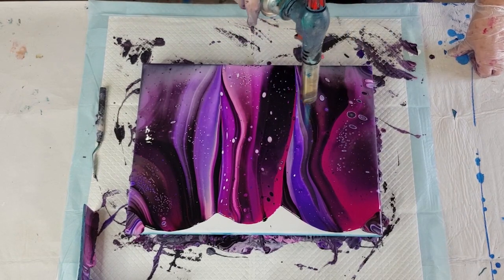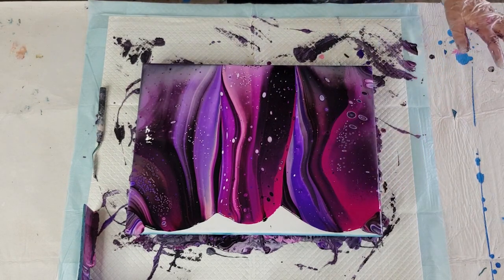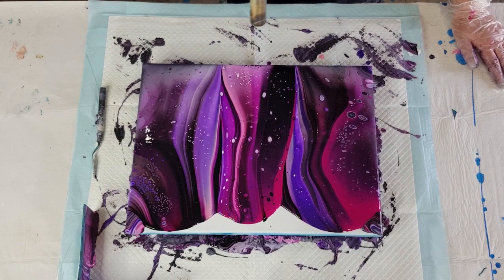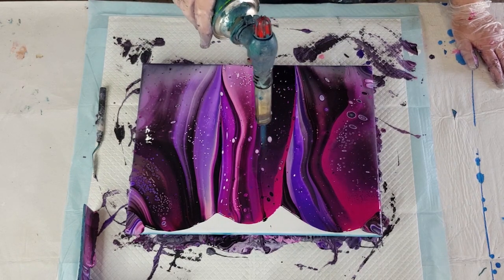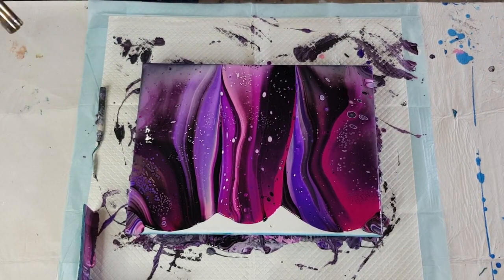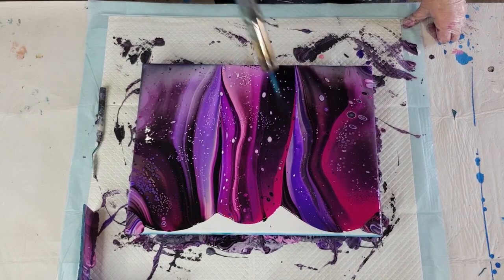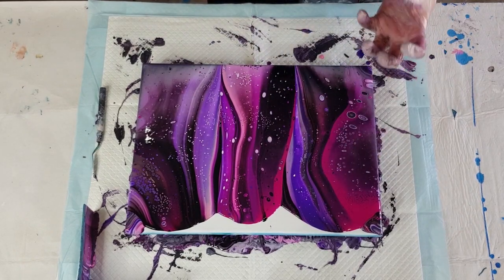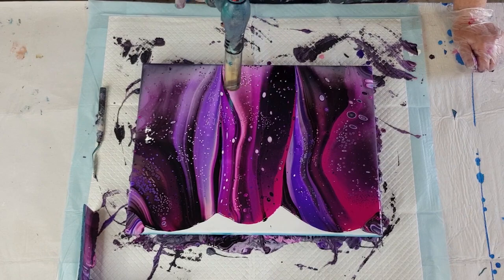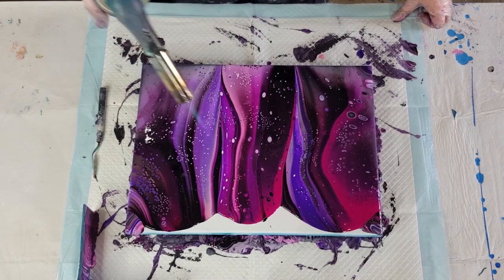I'll go around three or four times, maybe a little bit closer where I still need cells. Once you've over-torched, that's it — you can't take the cells back, they're there for good. See how I got too close there and nothing's coming up in the black? That's when you get the caterpillars — that big cell city. That's a prime example of getting too close.